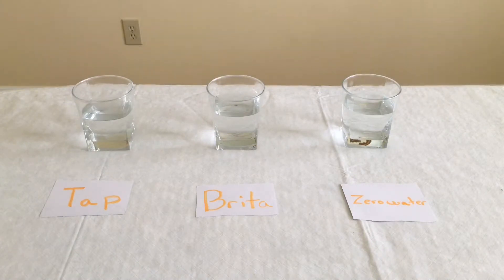It should be much lower, but I don't think I did a very good job cleaning out the pitcher or possibly those cups before putting the water in it. They say that you should be able to get it all the way down to zero, and then when it gets to six, you should replace the filter.